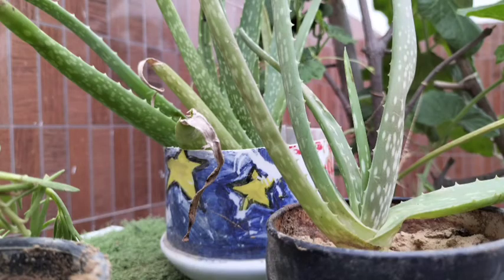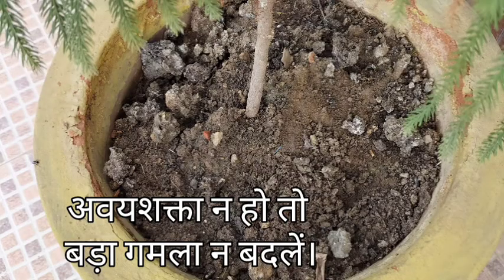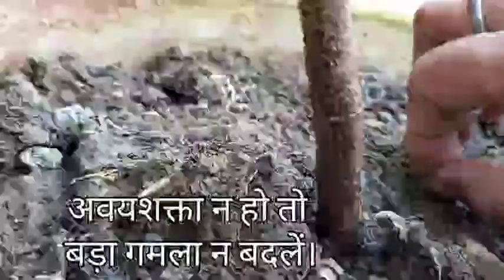But it's not always necessary that you transfer your plant into a bigger pot — just trim the roots and provide fertilizer for the plant.